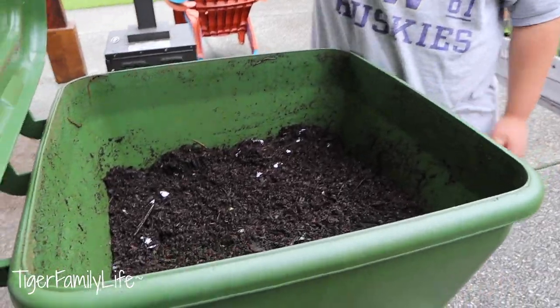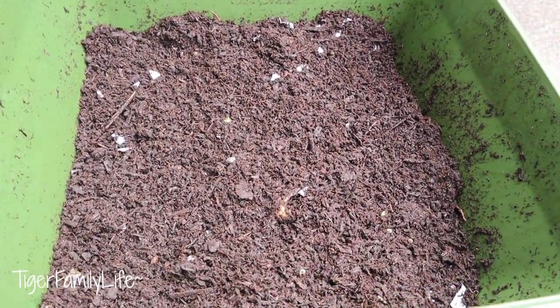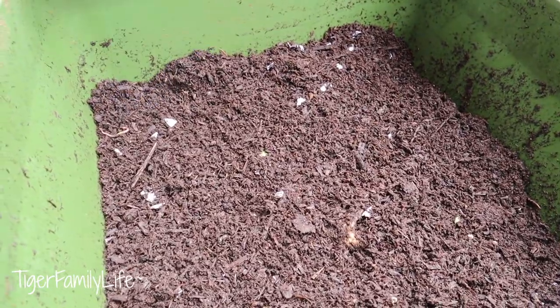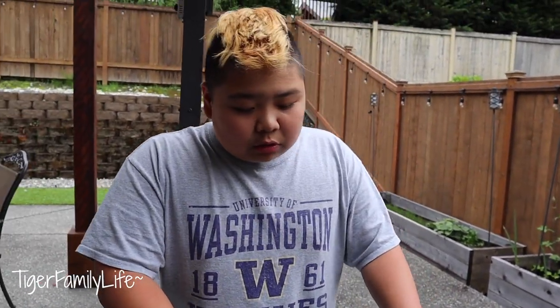It's like one of those tote trash cans that you use. And Hungrybin basically is an ongoing worm farm vermicomposting system. You use this just for the garden regularly.